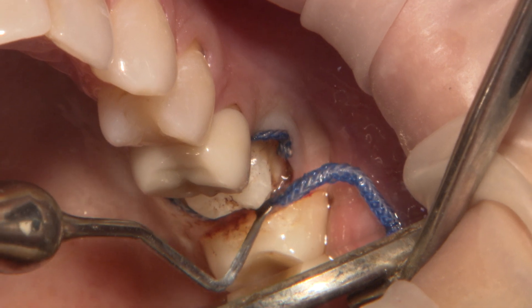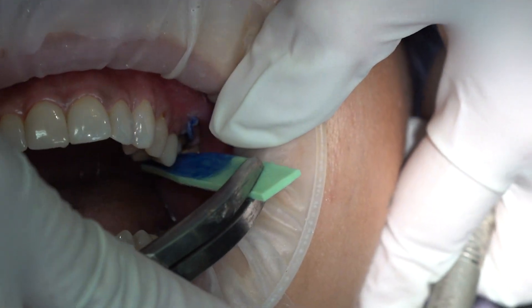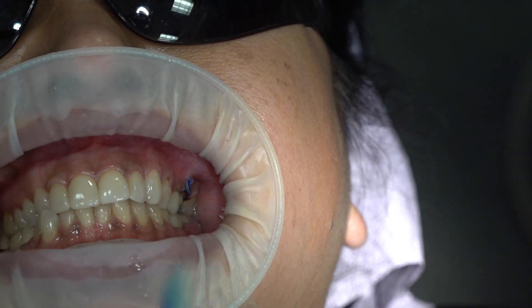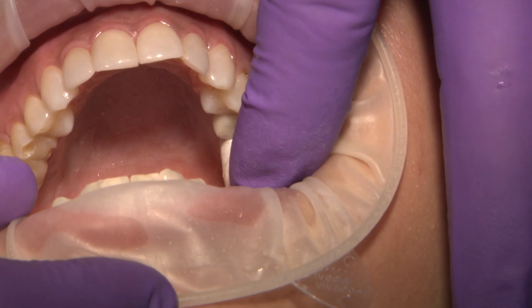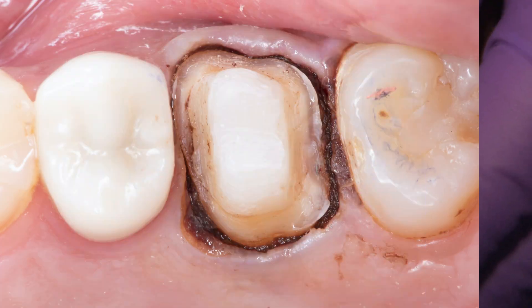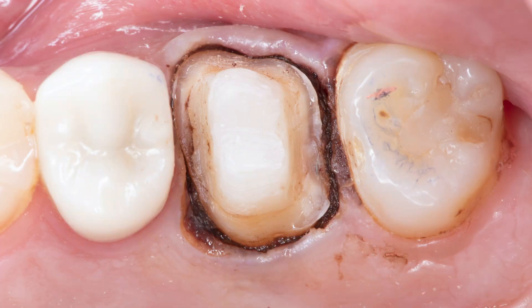A bite tab of 1.5 mm is used to ensure adequate clearance check. For additional hemostasis control, I use Compracab with a minimum of 5 minutes of occlusal pressure prior to scanning.